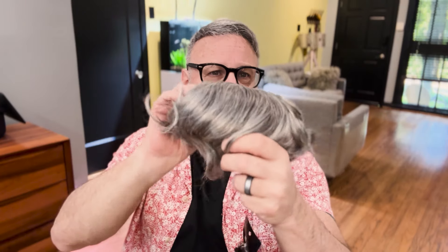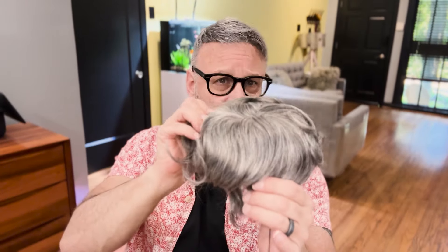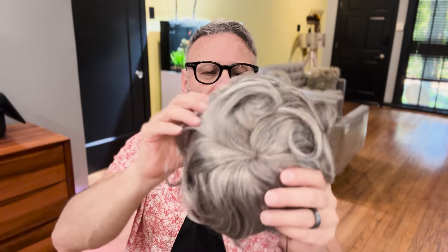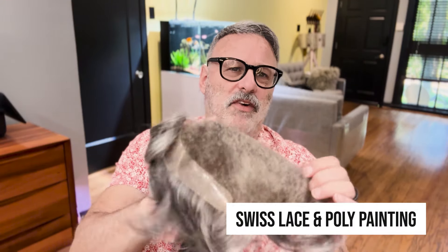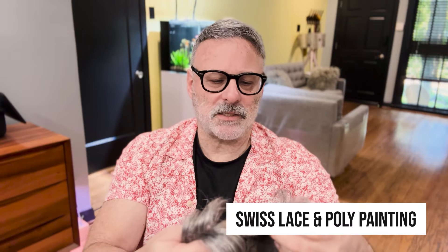One thing I did want to point out when you get a new unit is there's always a tag with it. The tag marks the exact back of the hair, so you want to keep that on until you have the template cut so you know where the front and where the back is. On the inside there's going to be a plastic shell just to hold the unit in place and keep its shape. Now with this unit, as I mentioned, it's a Swiss lace so it's a much finer lace. It also has a hybrid approach where it has a skin back, so the back of the unit will have a nice poly which will give it a nice tight grip but won't really add to the heat of wearing the unit.